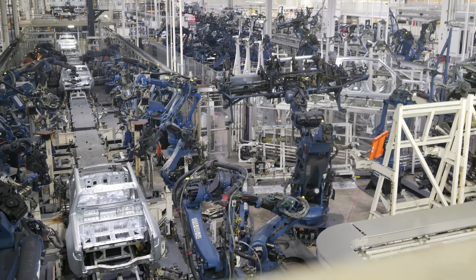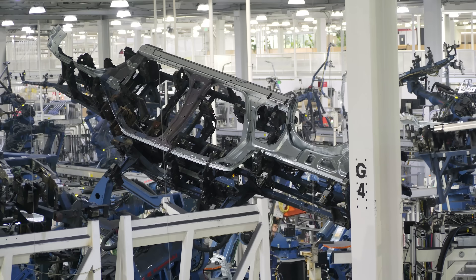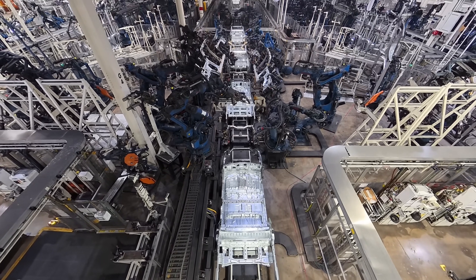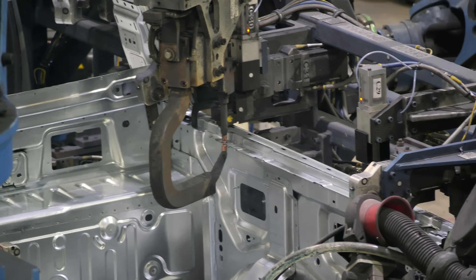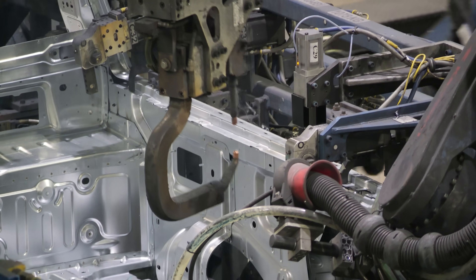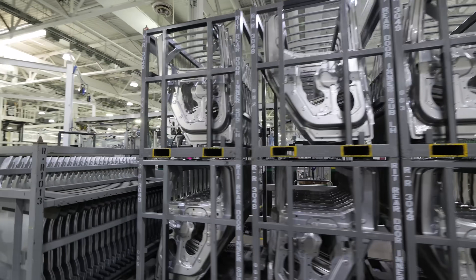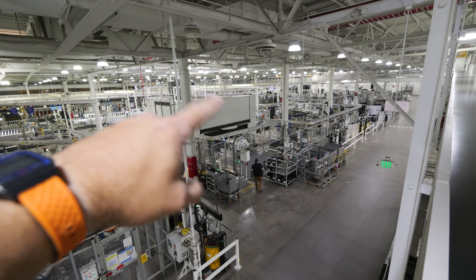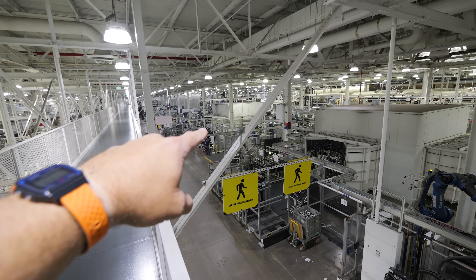Robots are all over the Rivian factory — my favorite is the large robots wielding a whole side of the truck like a katana. The exterior sides are also stamped in one piece from the same roll of metal. Rivian rolls a new vehicle off the assembly line every 3 minutes, so things are moving super fast. Spot-welding robots hold the frame components together, while doors are handled separately and laser-welded inside large enclosures. There are three laser welding sections: one for the hood, one for the doors, and one for the rear doors.